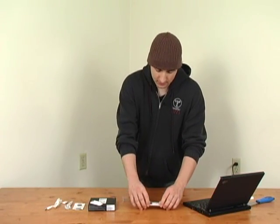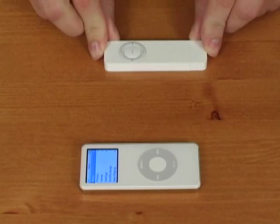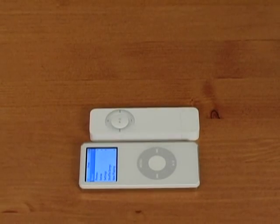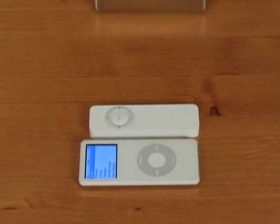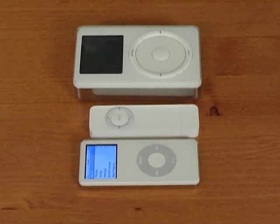To show you how small it is, let's compare it to some of the existing iPods that are already out there. Here is the shuffle right up next to the Nano, and you can see it's even thinner than the already extremely tiny shuffle. And then of course we have Dan's original tank of an iPod — this is like the first one that came out. Much, much smaller than that.